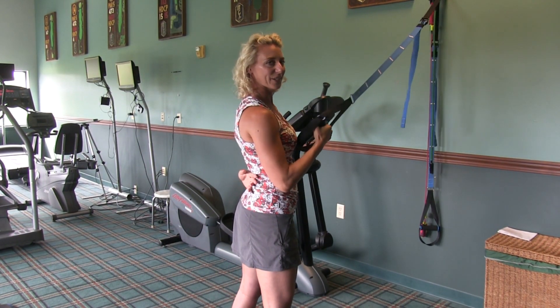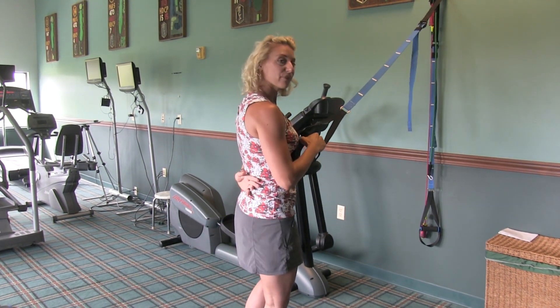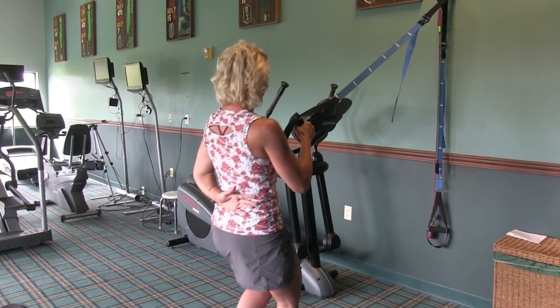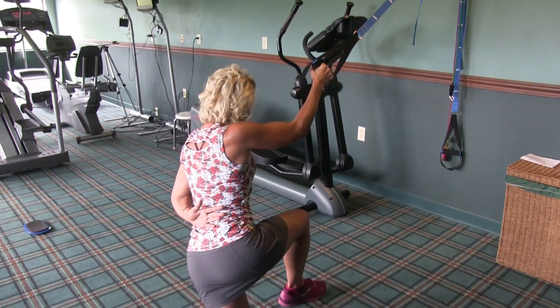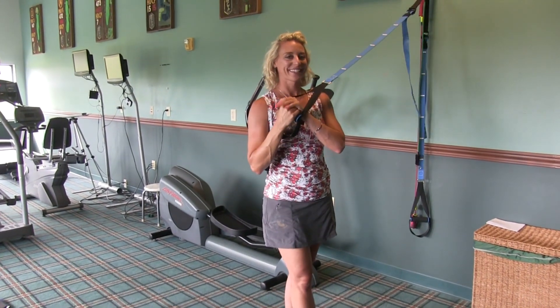Our last one is a single leg curtsy lunge. Hand is on the handle on the right. Right foot stays down. Left goes back to the corner, and then up. Back and up — 8 on the right, 8 on the left. Good luck.